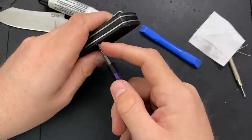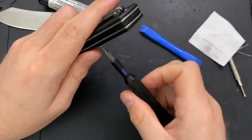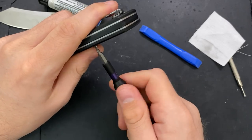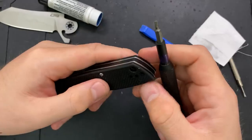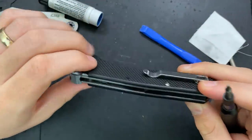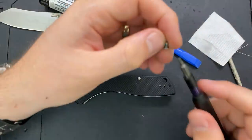99% of the time when you're taking apart an axis lock — unless you're trying to swap out the scales or the backspacer or something — you can treat the entire thing as if it were an integral knife, and it works just fine. An integral knife, of course, is a knife where the entire handle is one piece of metal.